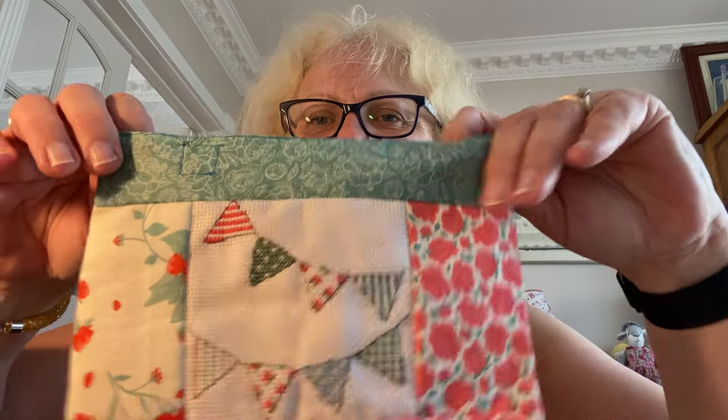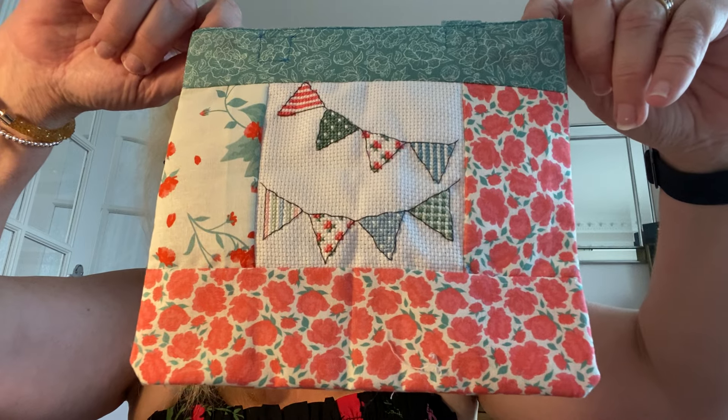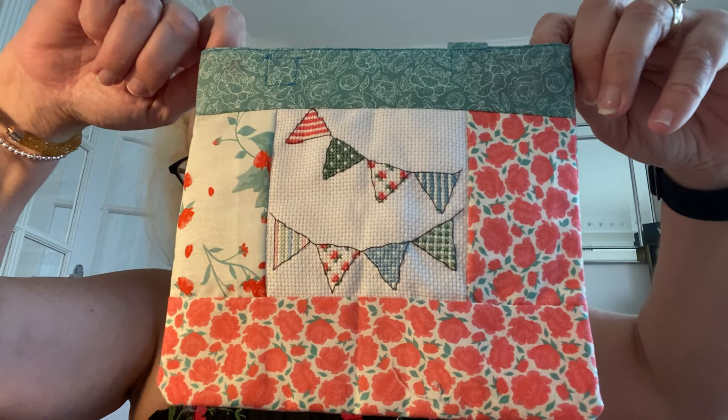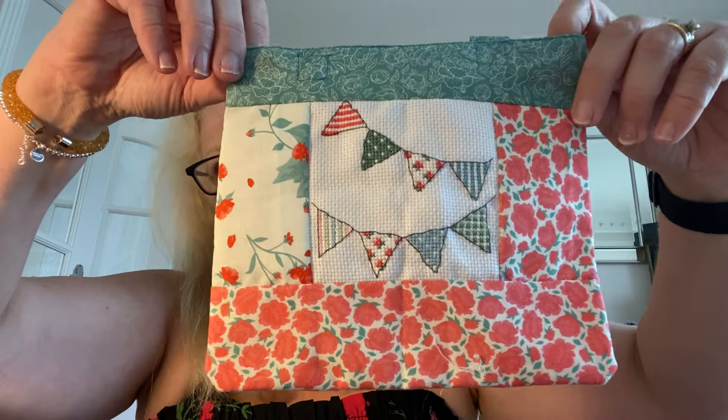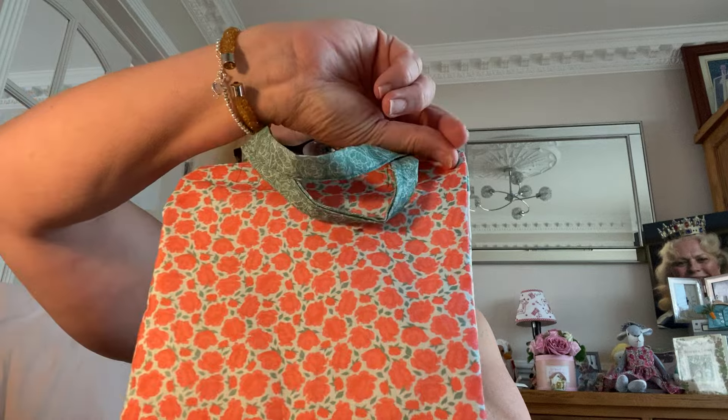Gemma from Midnight Diary made me a little mini project bag — she's cross-stitched a design, done a little bit of piecing down the edge, and made this little project bag for me. You can see her making it on her YouTube channel.